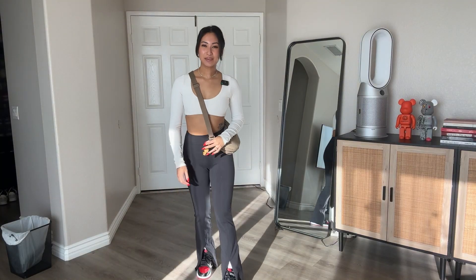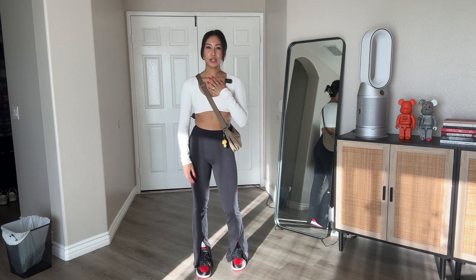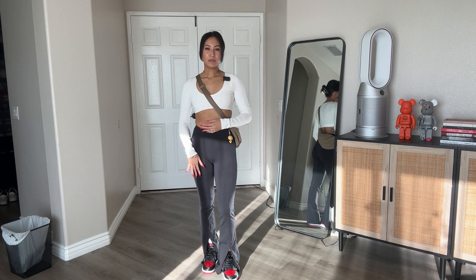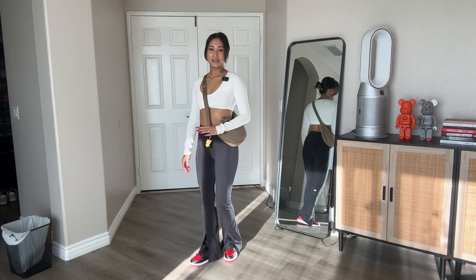This is going to be look number two — the athleisure look. The hair clip is from H&M, it's a metal hair clip. The pearl necklace is from Jay Fong the jeweler. The bag is from Unique Glow. Both my top and bottom are from Aloe Yoga. Anytime I want to do errands or just get out of the house, I love this look and I think it pairs great with the sneakers.